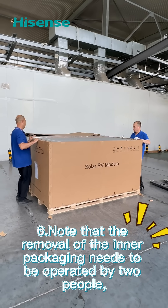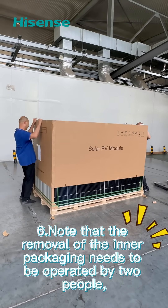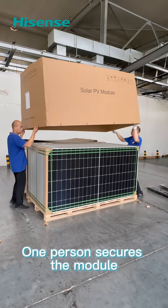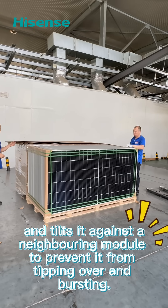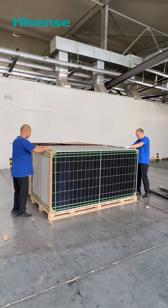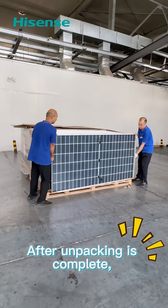Note that the removal of the inner packaging needs to be opened by two people. One person removes the packaging, while the other secures the module and tilts it against a neighboring module to prevent it from tipping over and bursting. After unpacking is complete, two people will work together to lift the module.